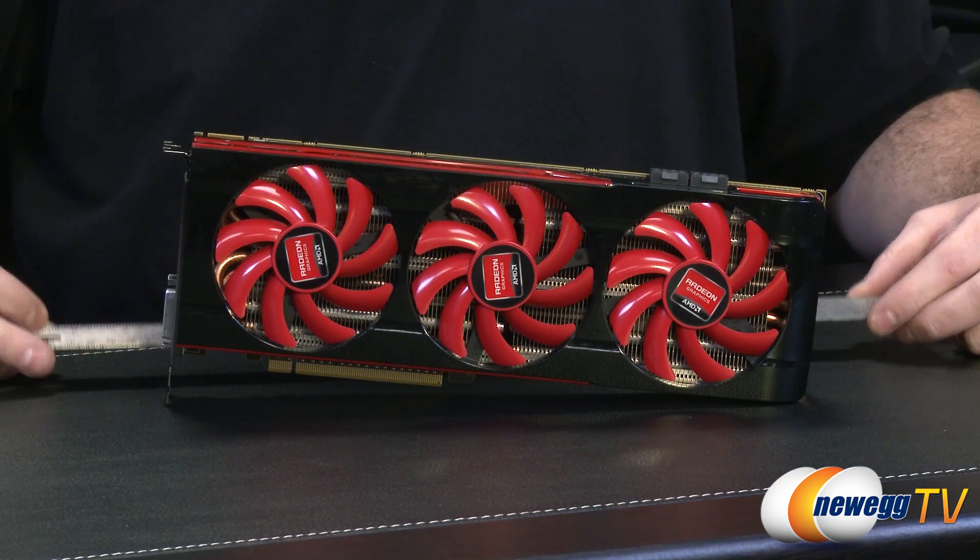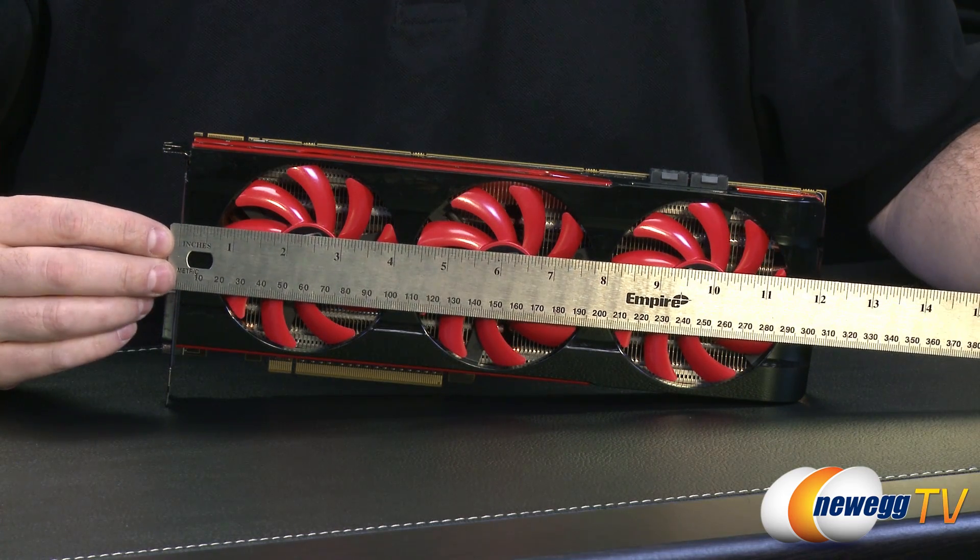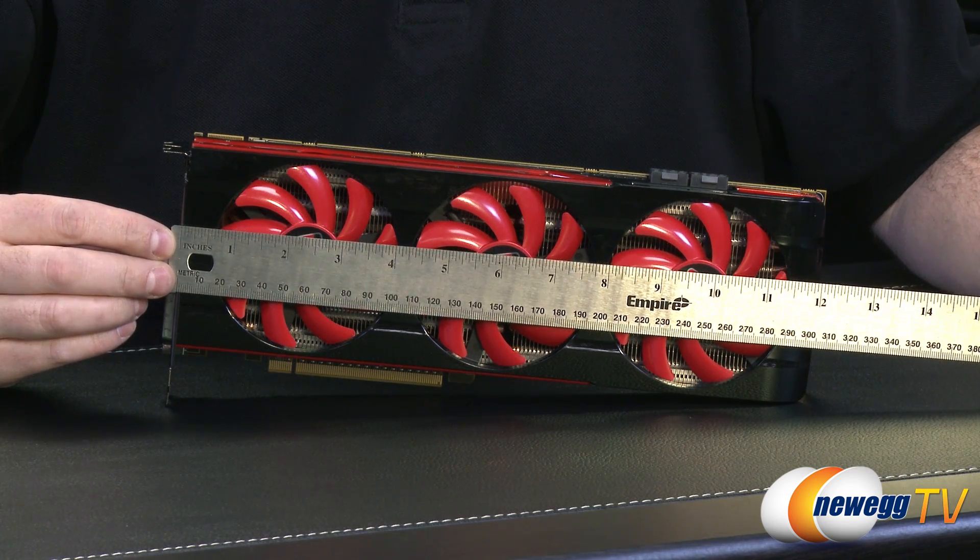This is the AMD Radeon HD 7990. I'm going to give you guys some gratuitous close-up shots of this video card and also be reading off some of these specifications, but I'll start off with a quick measurement. This is a sizable graphics card, but bear in mind there are two GPUs in here, so you essentially have a two-way CrossFire X configuration.